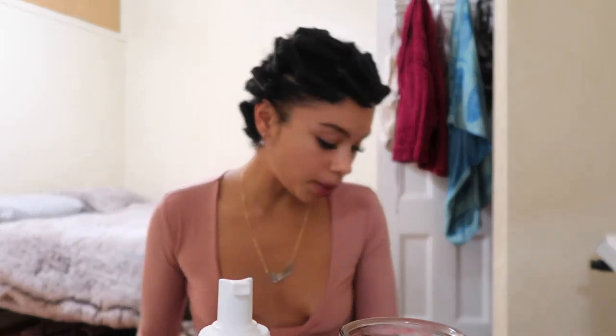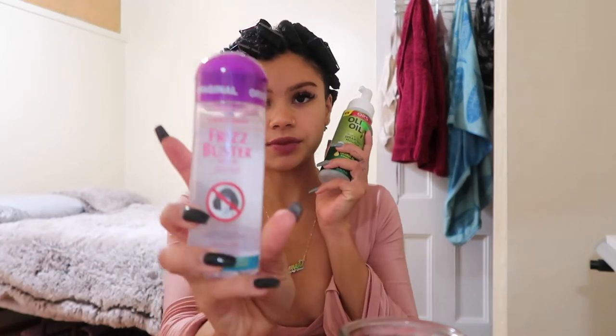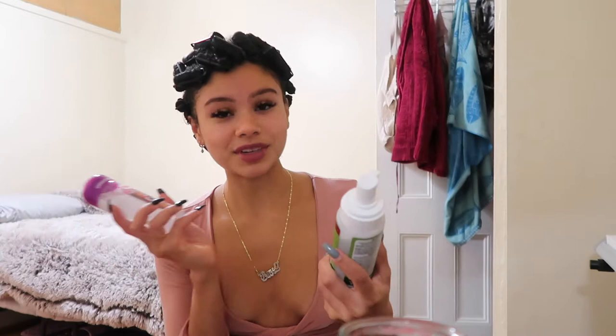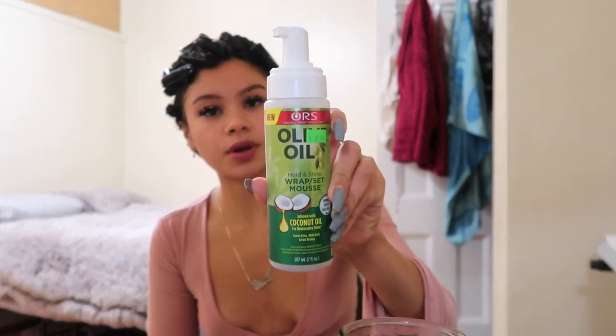I bought four packs of the satin rollers and I literally only used about two and a half — the majority of the third pack is still full. The only two products I used are the Frizzbuster from Fantasia and the wrap set mousse — this is the star of the show — from the brand Oréo. I just kind of rolled them up and snapped the thing together.